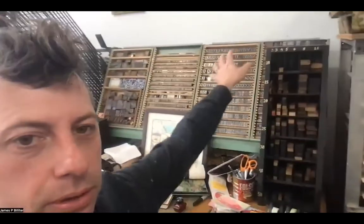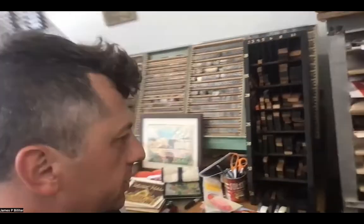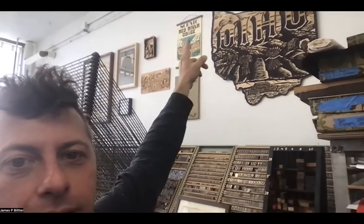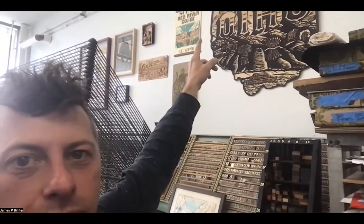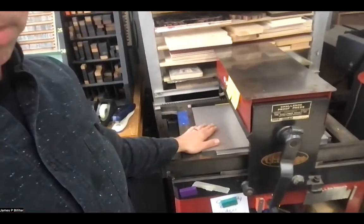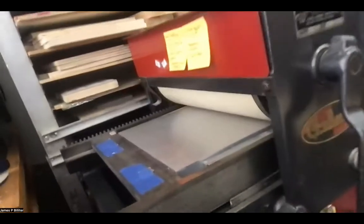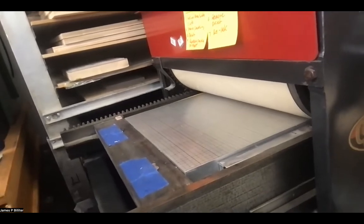One could also use lead type or wood type — here's some wood furniture to space things out. You can see examples of using wood type, like some old circus poster compositions. If we get a photo emulsion plate made, it would sit on this aluminum base right here, then we ink it. This is like a little steamroller where it smashes the paper into the plate. If you wanted to use a carved block, you would pull the aluminum bed out and put something in like a carved block.